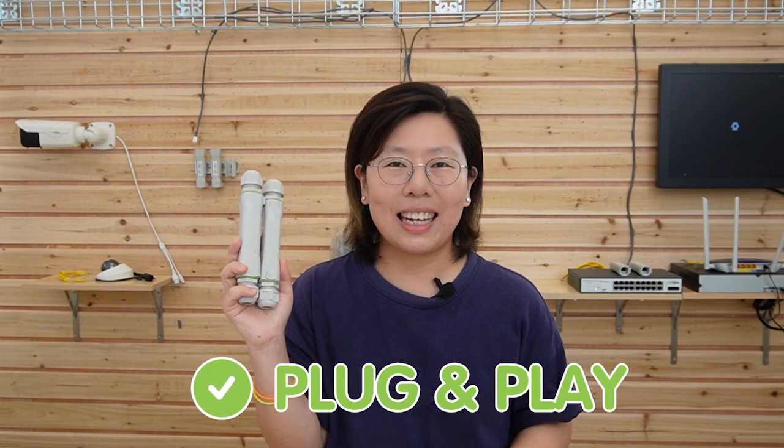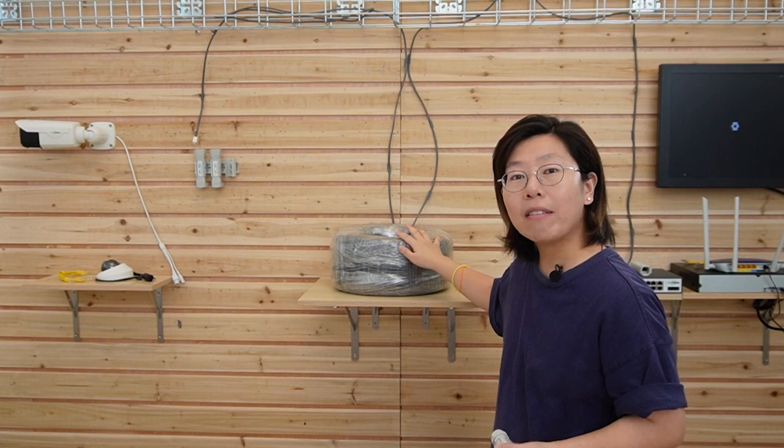This Ethernet extension kit offers high reliability and simplifies your installation thanks to its direct barrier waterproof design and plug-and-play simple installation. It can support up to 100 Mbps data transfer rate and is compatible with IEEE 802.3 AF and AT standards. By using this kit, only your Ethernet cable needs to be buried underground, enabling quick maintenance and replacement.